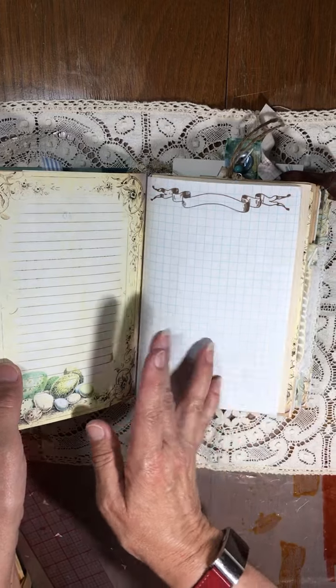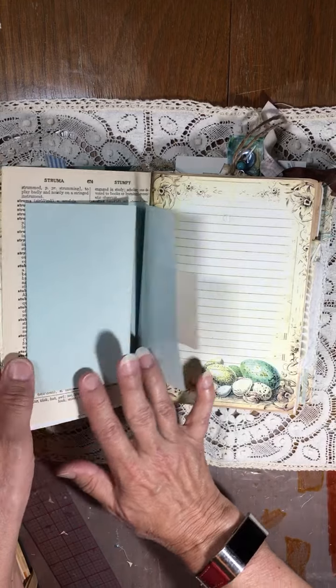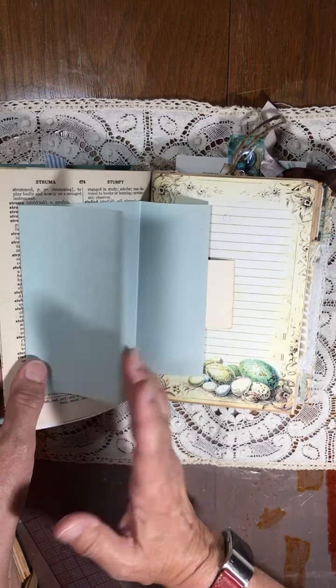I'm not going to flip through all of it individually. I've embellished it — it's about a hundred pages.